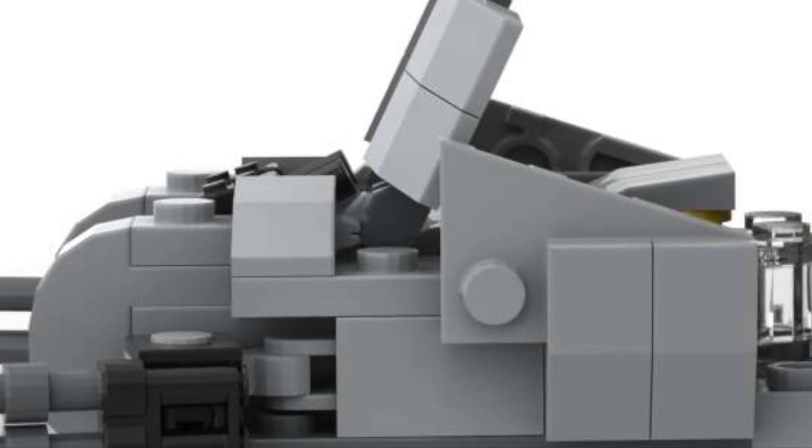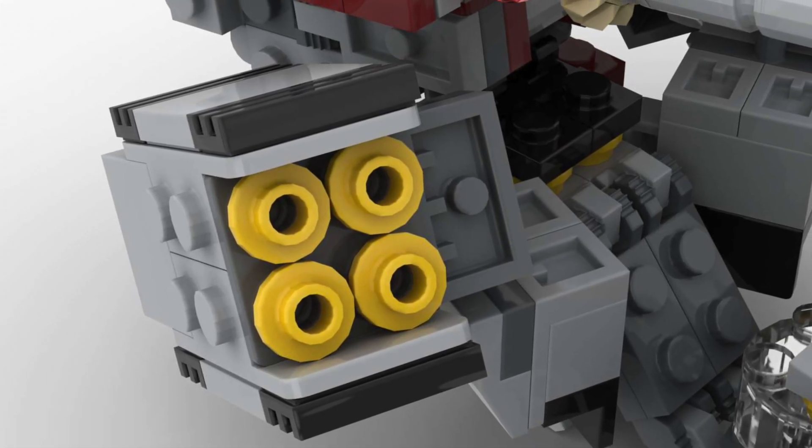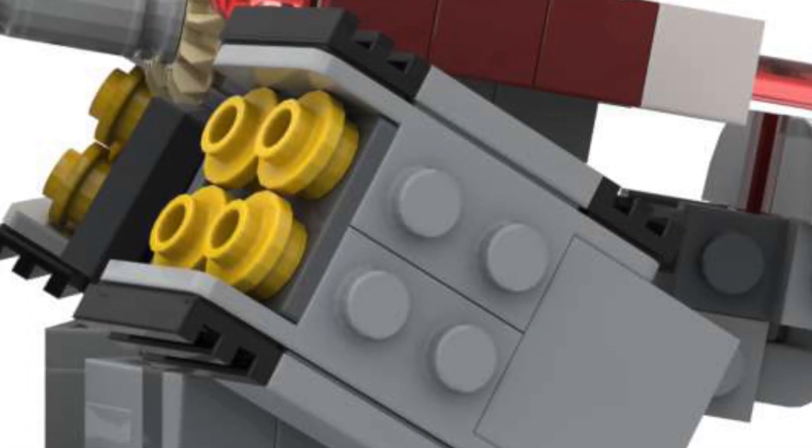Now speaking of controlling the speeder, there is lots to control on the back half. One of the main weapon systems is this set of rocket pods. They can rotate outwards as well as upwards. I really like how these turned out — I think it was a really good use of these yellow pieces.